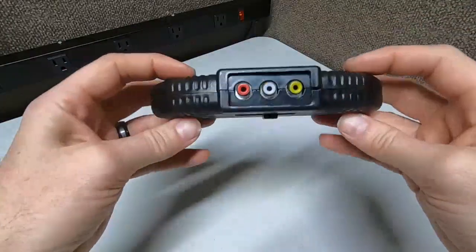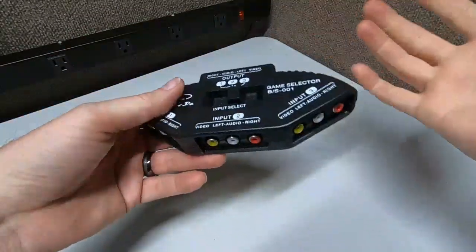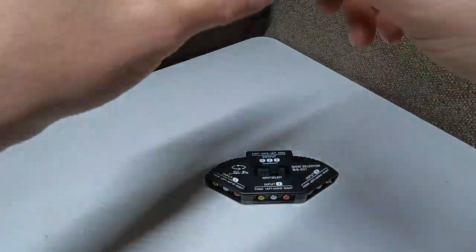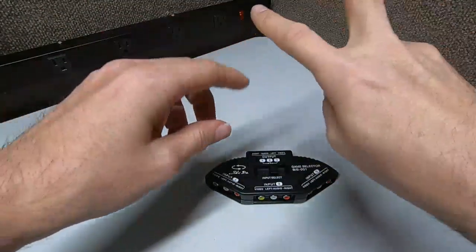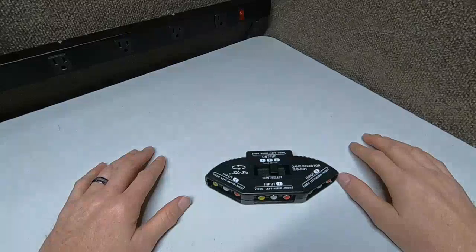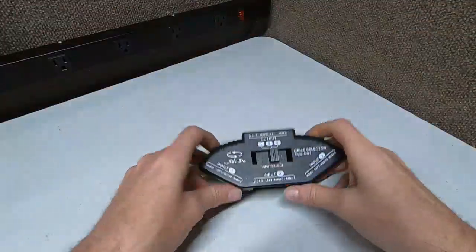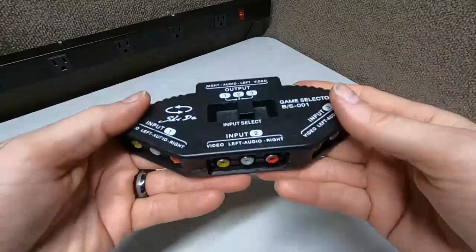This is a very handy cord cleanup system — no more going behind the TV to swap cables. Do you guys remember the old days when you had to use a screwdriver to attach the little rabbit ear connectors? Atari 2600, Pong, Colecovision, Odyssey — they all had that. At least we have RCA now, guys. It's better.